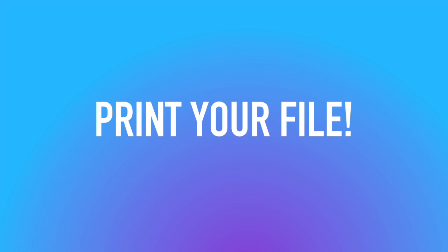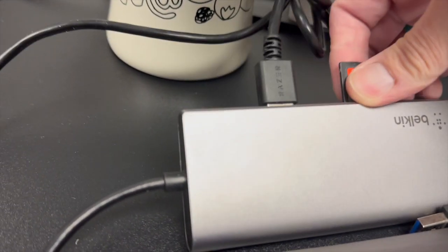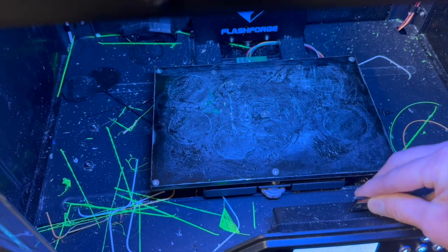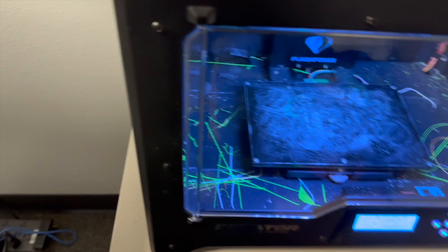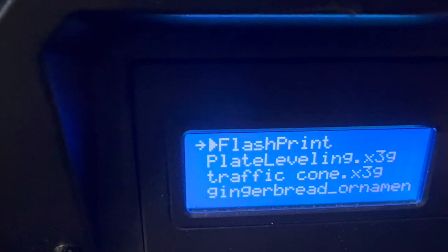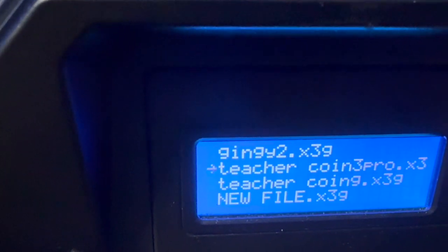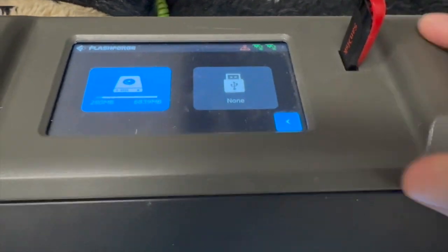Let's print the file. I'm going to take out the SD card that I put my file on and put it in my 3D printer, close the door, and let it read the SD card. I'll go ahead and print from the SD card, go down to my file, and begin printing.